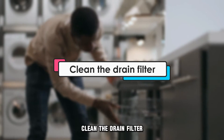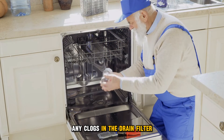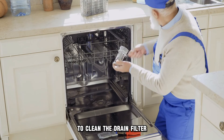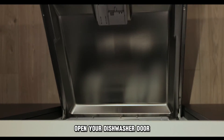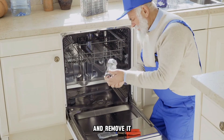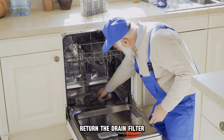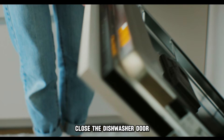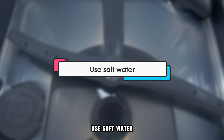Clean the Drain Filter: Doing this allows you to remove any clogs in the drain filter. To clean the drain filter, use the following steps: Unplug your Bosch dishwasher from the power outlet. Open your dishwasher door. Find the drain filter at the bottom and remove it. Clean it using water and a soft cloth. Return the drain filter. Close the dishwasher door and plug your dishwasher back in.